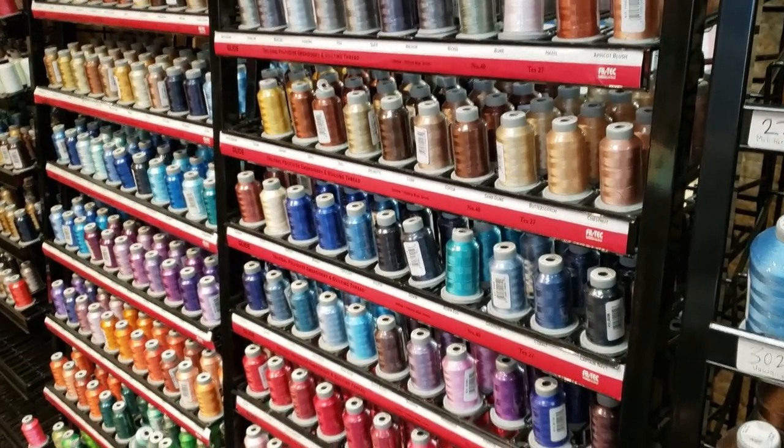Right now our Glide thread is $6.99 for the small spools — that's the 1,000 meters. If you join the thread of the month club it brings them down to $4.00. The thread of the month club is $80 a month and you get 20 spools. If you're more interested in the king spools, they're $17.99 a spool and we bring them down to $10, and you get eight a month.